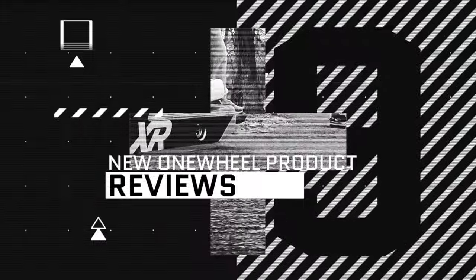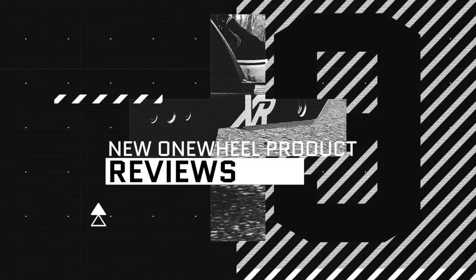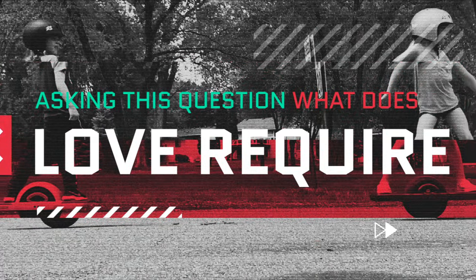If you are brand new around here, we're always trying to spread the stoke about onewheels and give you reviews.